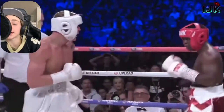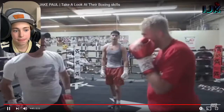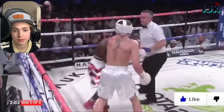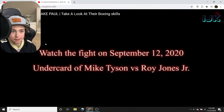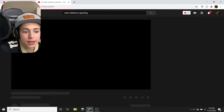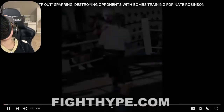He absolutely destroyed Joe Weller. He was wanting to just destroy him. That wasn't necessarily the best display. We'll see if we can find any Jake Paul sparring. Here's some Jake Paul sparring — so far that was just pretty much pad work, I didn't really learn anything from that. Right now who I'm predicting is gonna win the fight: I'm going Jake Paul.